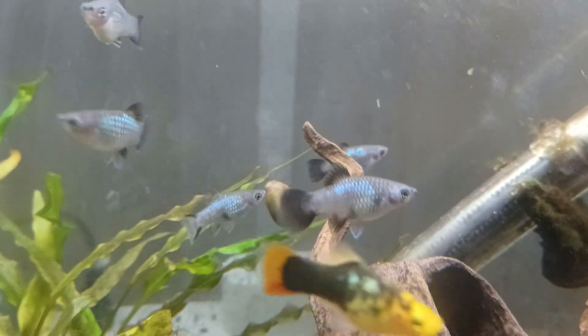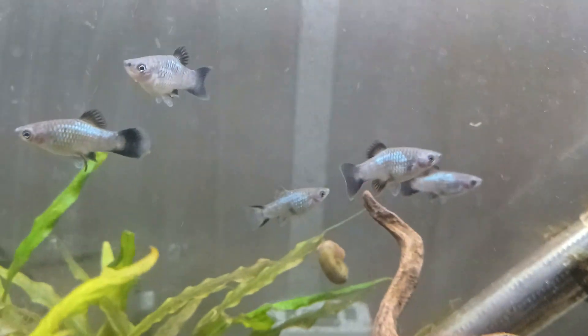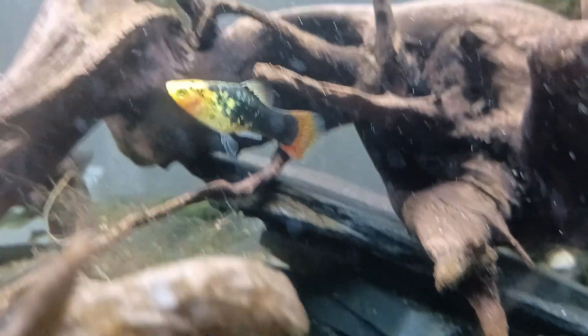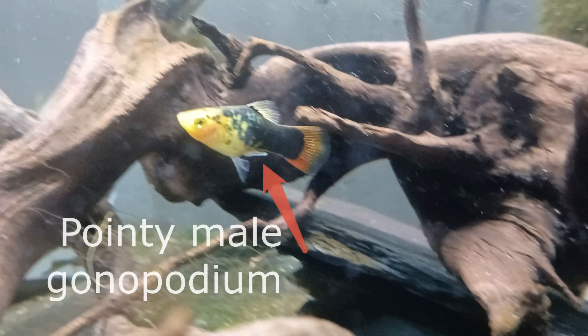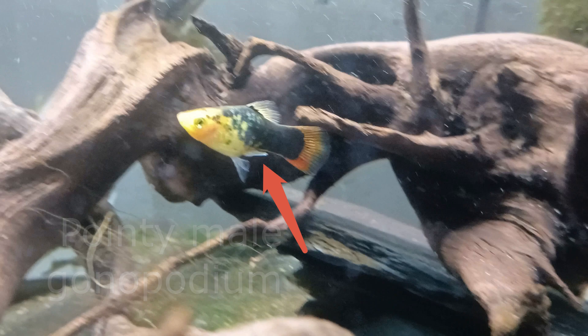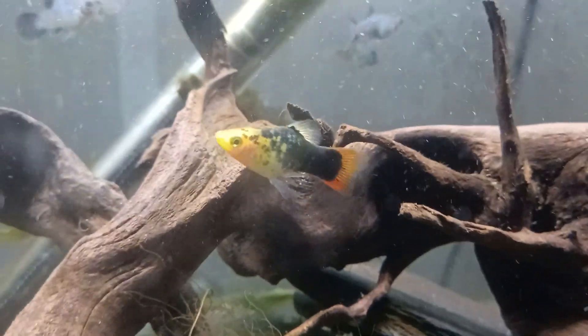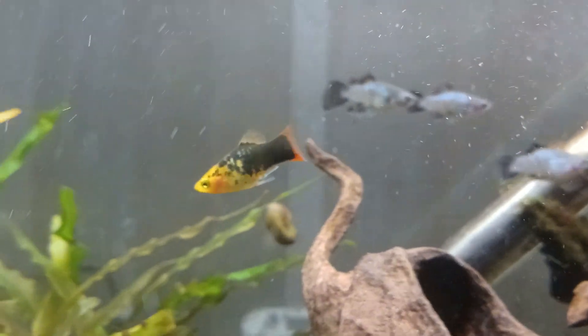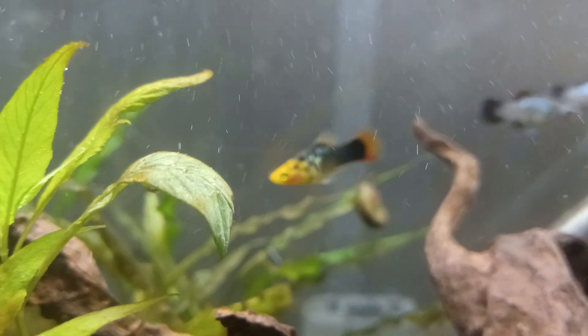The first thing to note is that there are a ton of different colors of platys, and most of them will interbreed, so you can end up with all kinds of other colors too. They're easy to tell apart. Here you're going to see the male. That's what's called his gonapodium, and it's a pointy device that allows him to inseminate the female, and the females don't have that. They have what looks just like a regular old fin sticking out the back.